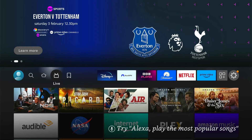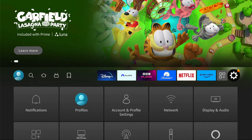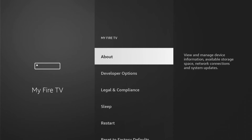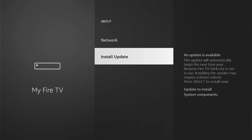To check if there's updates available or simply to update your Fire Stick, come all the way to the right and come into the main settings. Then within the main settings you want to come all the way down to My Fire TV. Then within My Fire TV you want to come into About. Then at the very bottom of About you'll see Install Update.